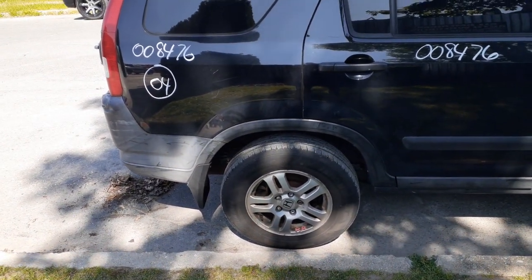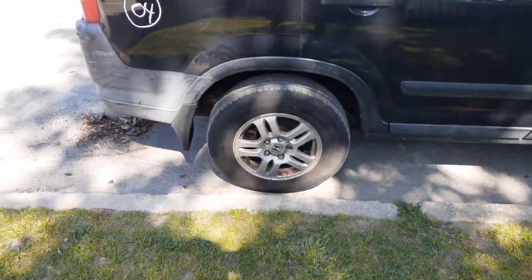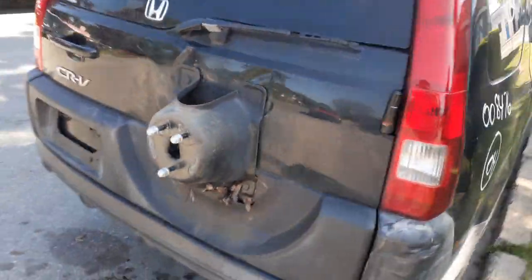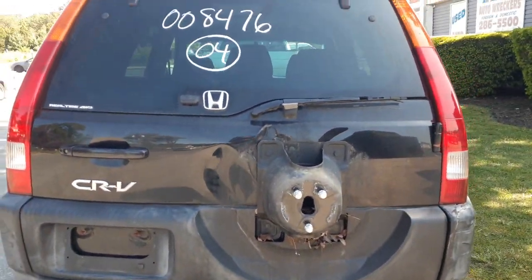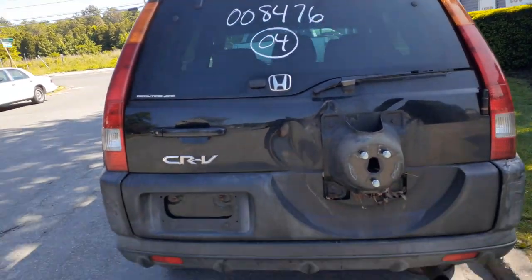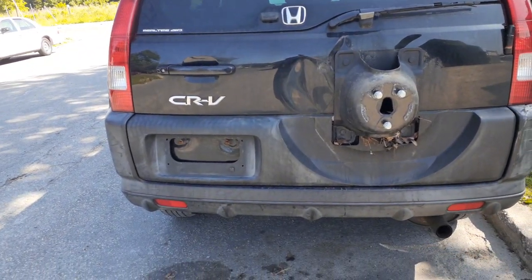Rear differentials, 4.44 ratio. Rear bumper's no good. You got a right side tail light in good shape. The hatch is no good. You do got an outside tire carrier, molded to the gate. You got a rear glass — privacy and heated. Rear bumper reinforcement ought to be good.